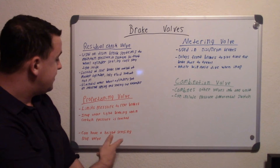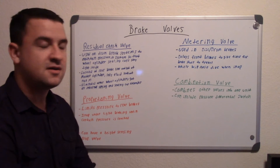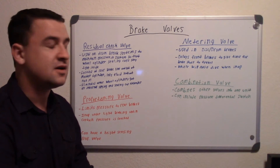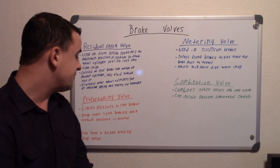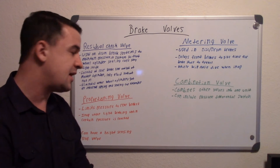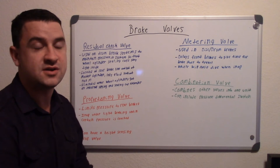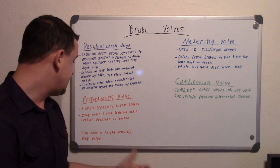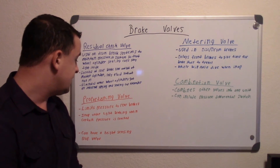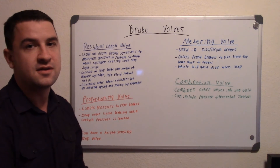There can also be a height-sensitive proportioning valve. If you have a pickup truck running with nothing in the bed, there's not much weight back there and you don't need much braking pressure. But if you have a full load — say you have a one-ton truck with one ton of weight in the back — now you need a lot more braking in the rear because a lot of that weight is shifted to the rear. So a height-sensitive proportioning valve monitors and changes the pressure depending on how much weight is in the back.